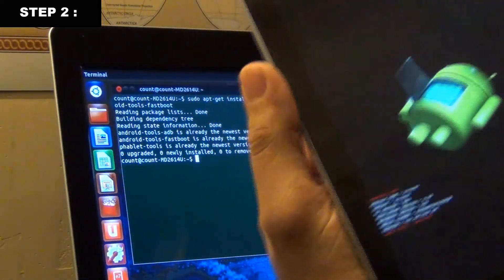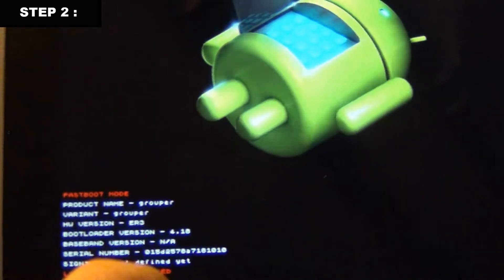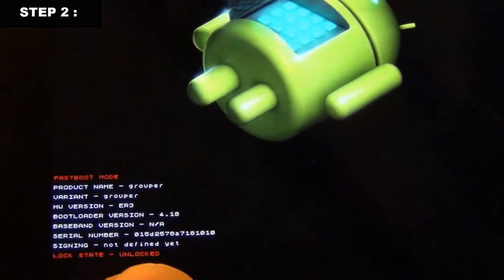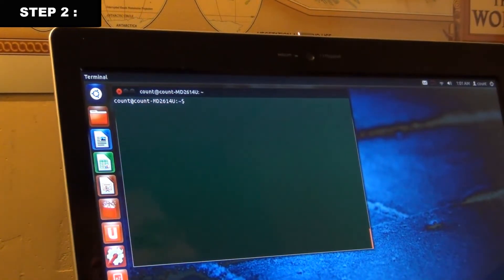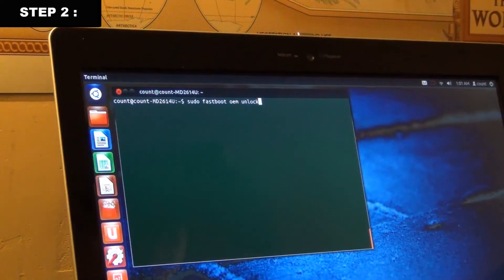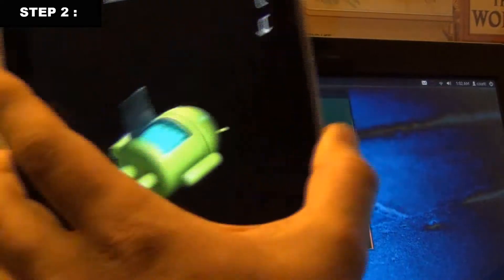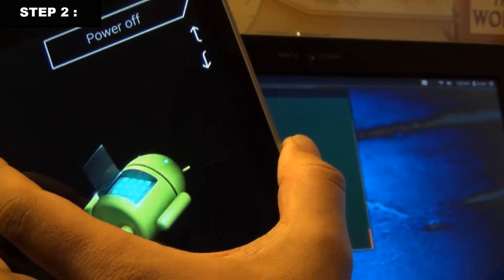Once in bootloader mode, check the bottom of the screen. Mine says 'UNLOCKED' — that's what you need. If it says 'LOCKED,' you have to unlock it. To do so, type: sudo fastboot oem unlock, then press Enter. You'll get a prompt on the device asking you to accept the unlock terms — accept those, and your device will be unlocked.